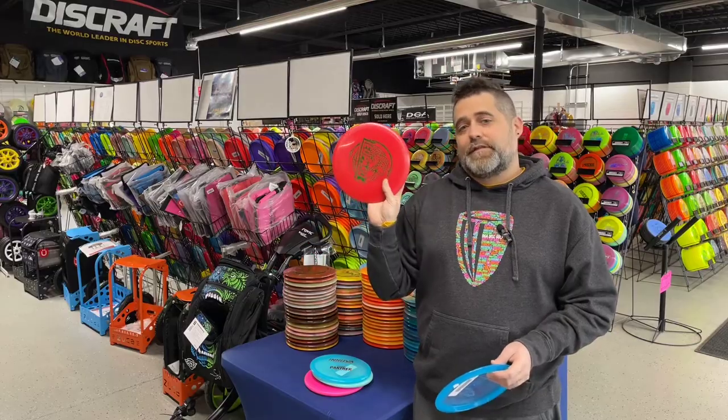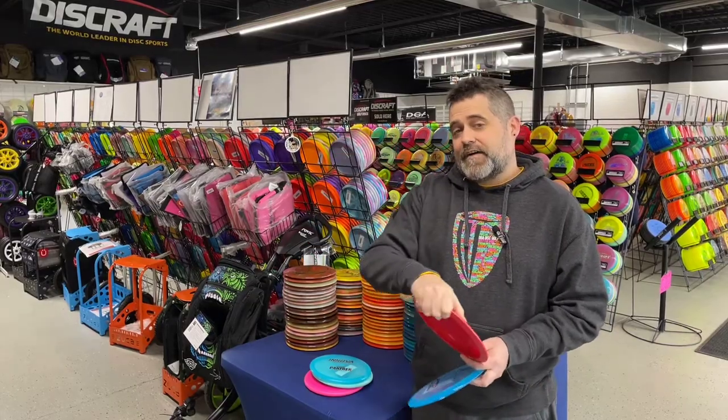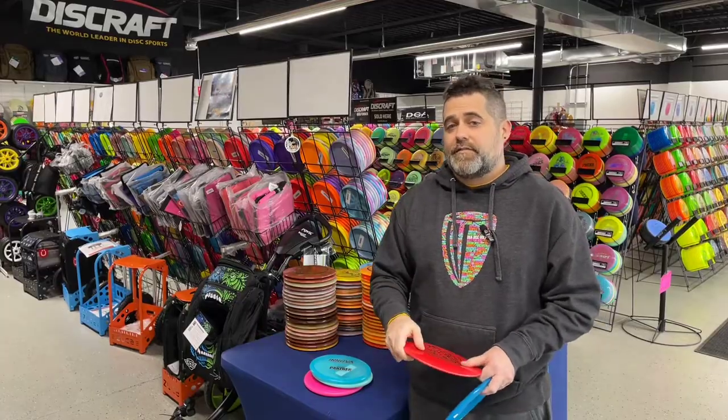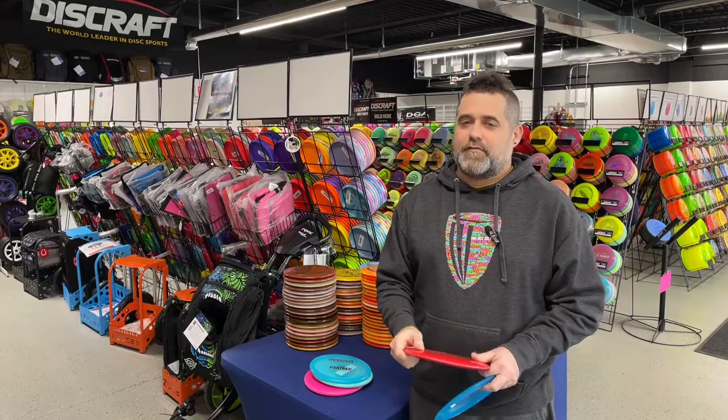The Leopard 3 is a little bit faster version of the classic Leopard. It is a seven, five, negative two, one. Great for the hyzer flip up, or great for that flat release for those of us that are still learning our arm speed.